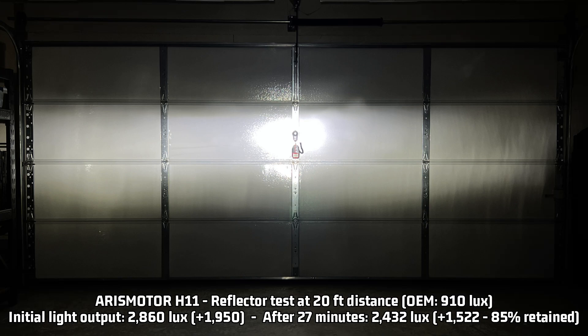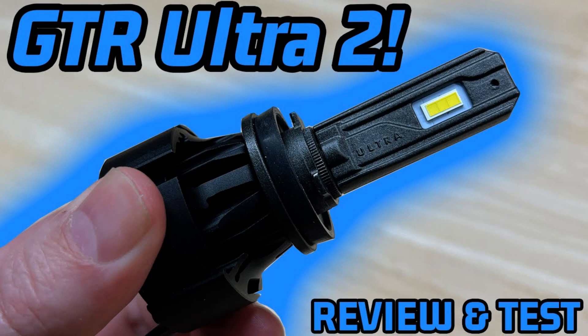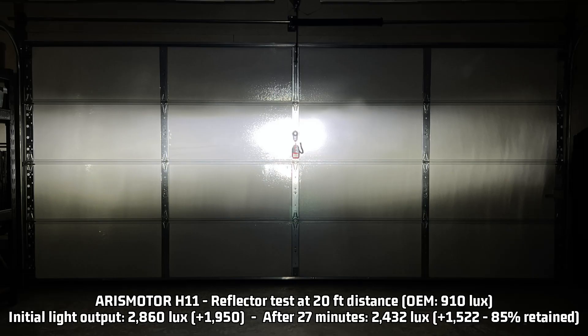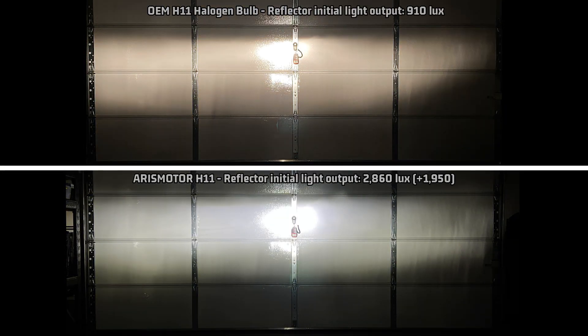Now let's take a look at the reflector: 2,860 lux, which is 1,950 over the halogen 910 lux. For a reflector, it puts the light fourth in terms of brightness that I've tested so far, once again behind the Bevensey V45 and the Auxedo Q16, as well as the GTR Ultra 2, which does very well in the reflector test. After 27 minutes, it keeps 85% of that light output, making it 2,432 lux, which is 1,522 over stock. Looking at the reflector light pattern compared to stock, it does pretty well. We do have some slight fuzziness in a few spots, but it's not too bad. Overall, the Aris Motor does a decent job in the reflector as well as controlling the high light output — better than I expected.